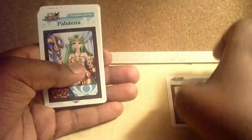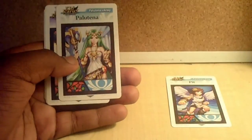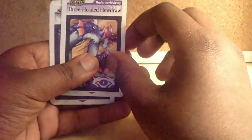We have Pit... Pit... Palutena — I'm sorry, I'm not great with names. Dark Pit. Three-Headed. WhoDraw. First Blade. And Mick.